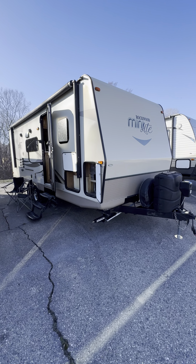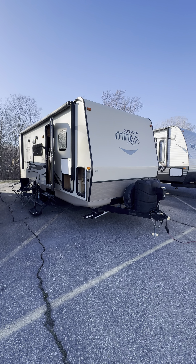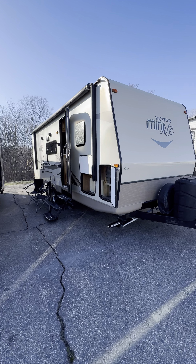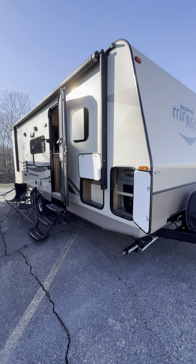All right guys, I'm really digging my used inventory right now. This is a used 2018 Rockwood Mini Light — basically the same thing as a Flagstaff — and this thing is super clean and sharp, right around 5,200 pounds.